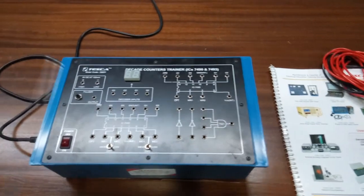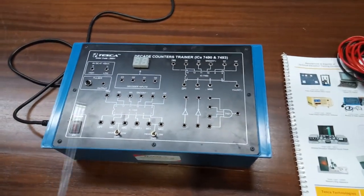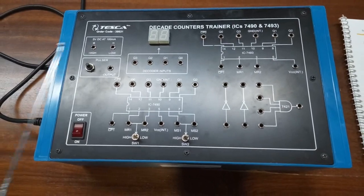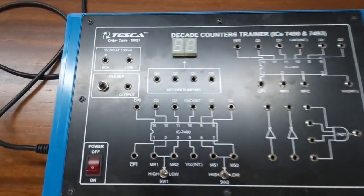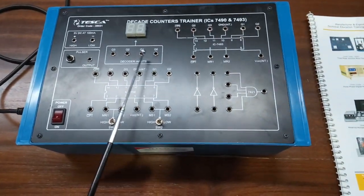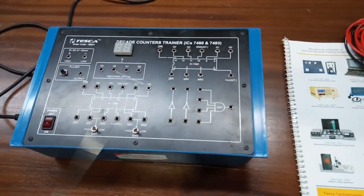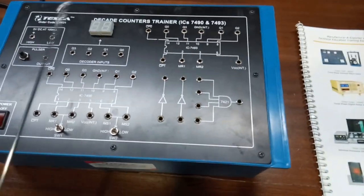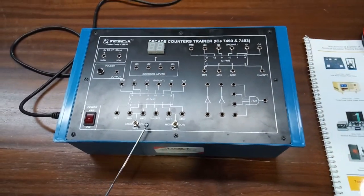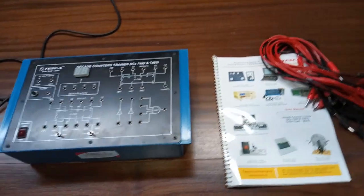Today we are going to show you our decade counter trainer kit. Order code is 38631. This kit includes a seven segment display, a fixed DC power supply of 5 volt DC at 100 milliampere, a block to give clock input, two ICs for decade counters: IC 7490 and IC 7493, a four-input AND gate, two NOT gates, two toggle switches to select high or low, and a main switch to turn on or off the kit, along with a user manual and patch box.